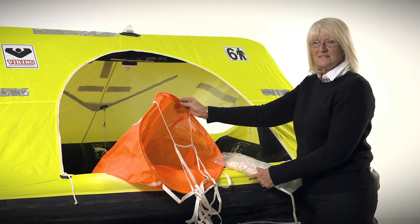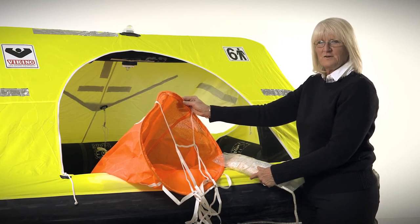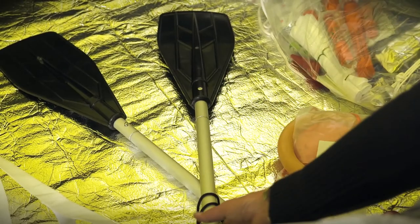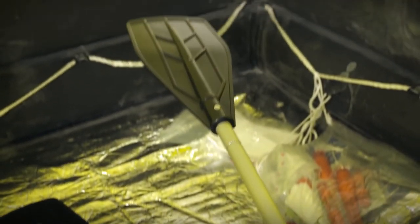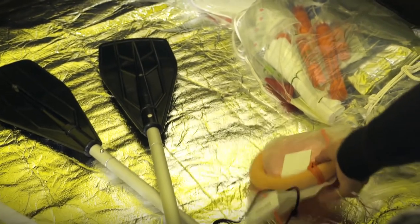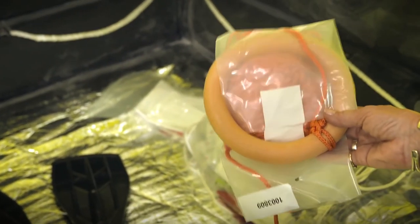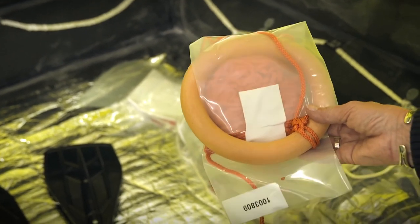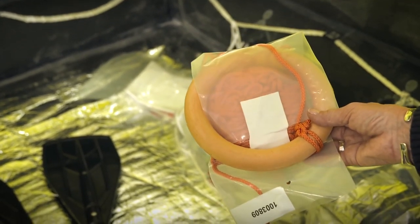The life raft is equipped with a sea anchor with 100 feet of line (30 meters), two paddles, a buoyant knife, and a rescue quoit. The paddles are used to paddle yourself away should your vessel be on fire or if you are in a field of debris. The rescue quoit is used if someone in your crew does not make it to the life raft — rather than you getting out, you throw the rescue quoit to them and pull them in.